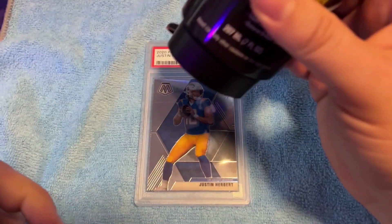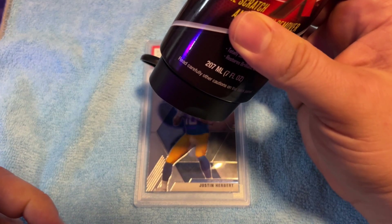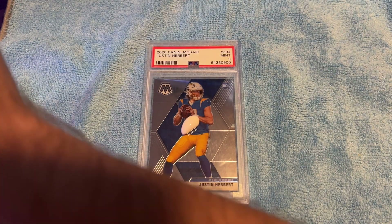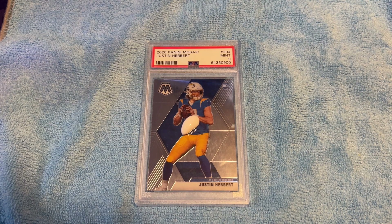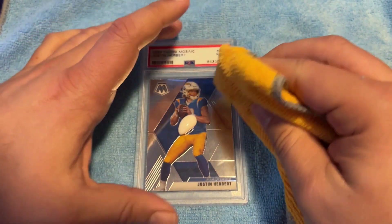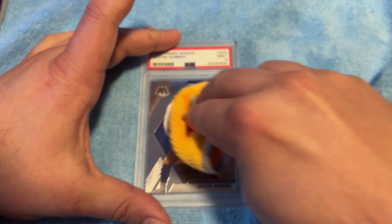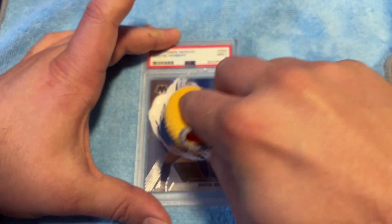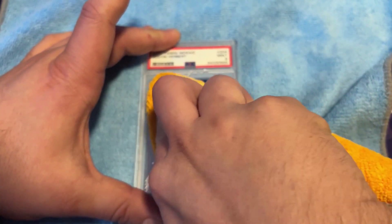We'll just put a little dot right there in the middle and see what happens. I've got a microfiber cloth. My understanding is that you actually have to put a lot of pressure on it and do little circular motions — it's going to make the camera move, sorry about that. Wax on, wax off. I think I put a little too much on actually, let's get off some of the excess.